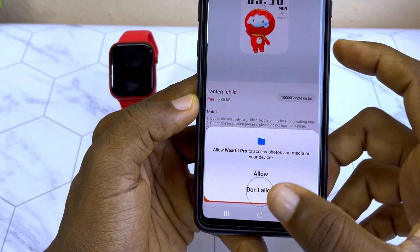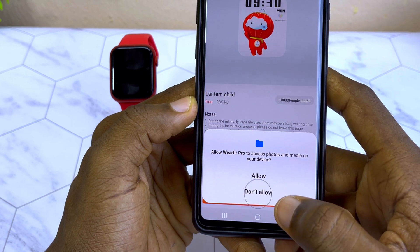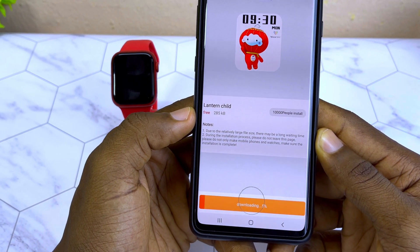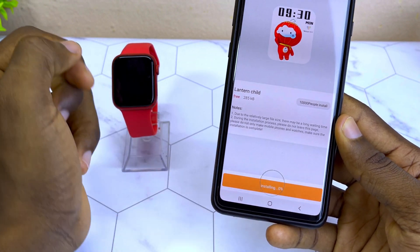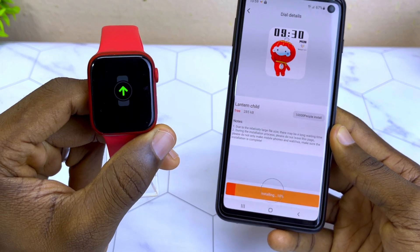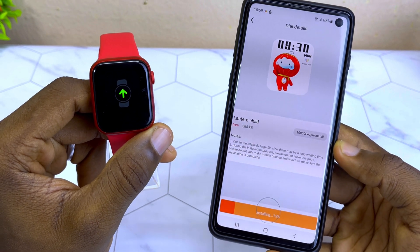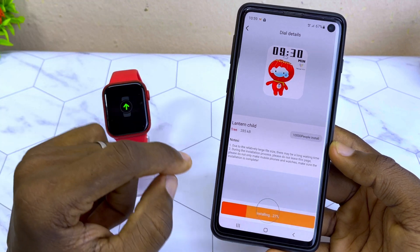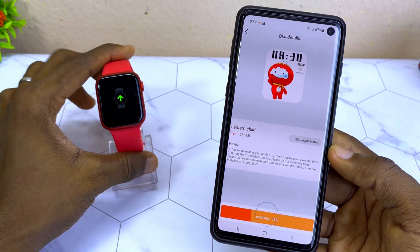I'm going to install one of these — let's install this lantern dial. Select installation and it says 'Allow WearFit Pro to access your photos' — select Allow. It's going to start downloading and, as you can see, it's already installing, and on the smartwatch it's showing 'install.'